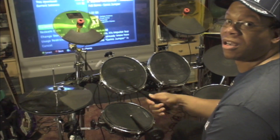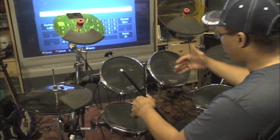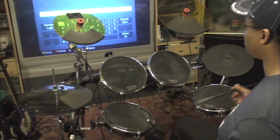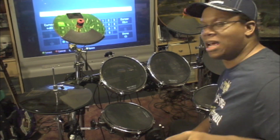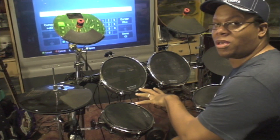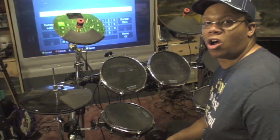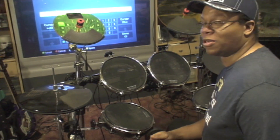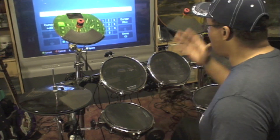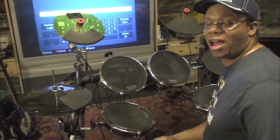So if you have everything adjusted properly — the right distance, toms where they're supposed to be, snare where it's supposed to be, floor tom where it's supposed to be — and you are comfortable, no matter what style you play, this is going to aid your drumming. For those of you who are too close, hunched over, or not using a proper drum throne and wondering why you can't hit fast sections of songs whether in rock band or on real drums — this is your problem. Once you adjust, push yourself back, and get your kit at the right angle, you'll be able to play those fast songs you always wanted to, with some practice.